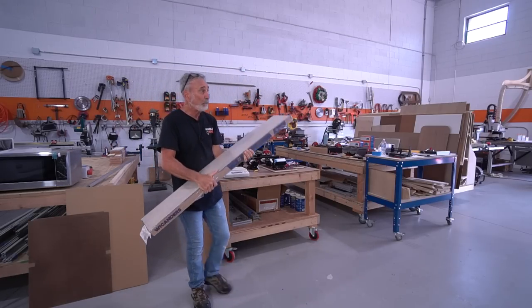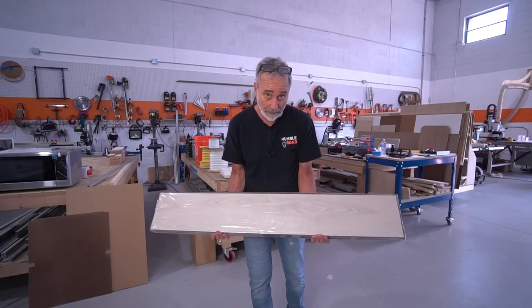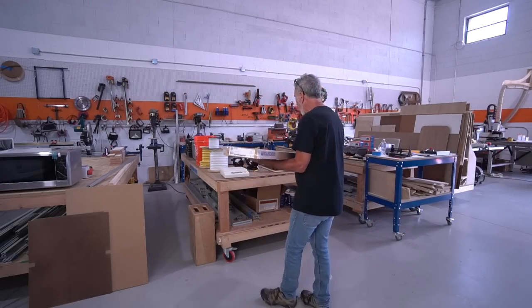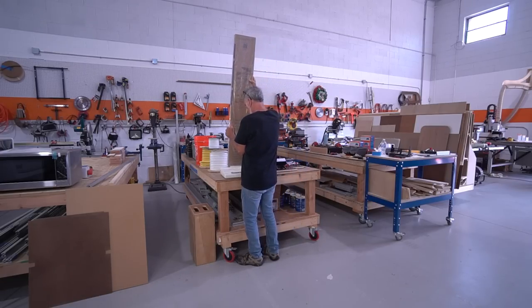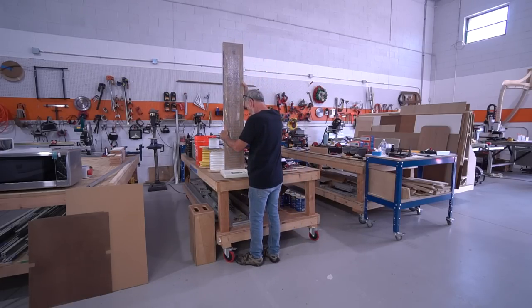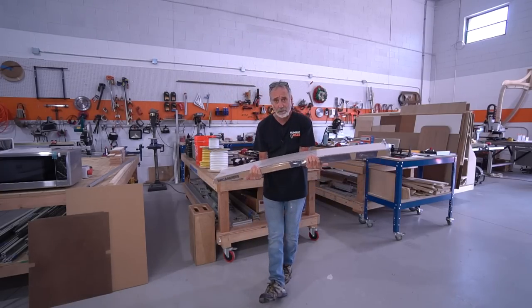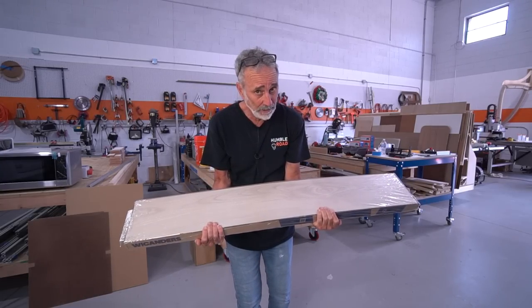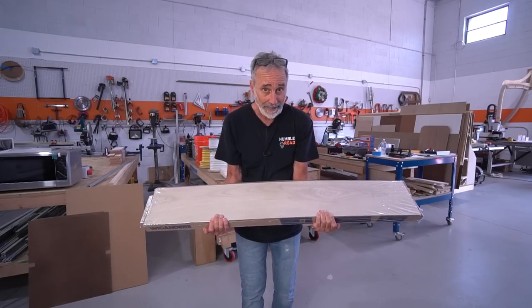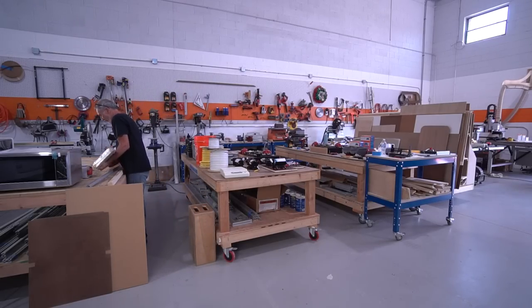This is the flooring we're putting in the van — a linen cherry click-lock vinyl floor, totally waterproof. This is one box of flooring for the van, and it's 34 pounds. We need four of these to finish the front two-thirds of the van — that's not including the garage. So four boxes at 34 pounds each, not to mention the subfloor that also goes in.